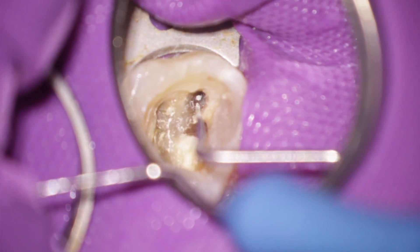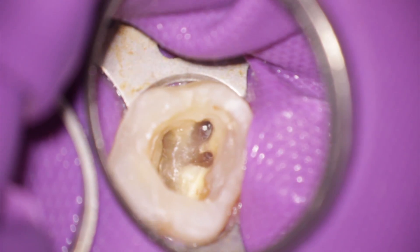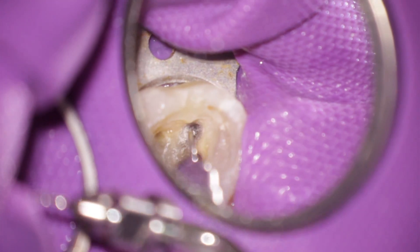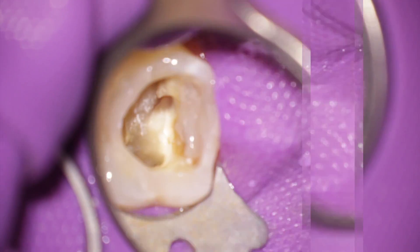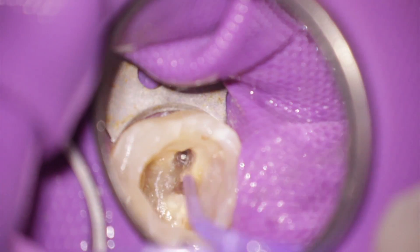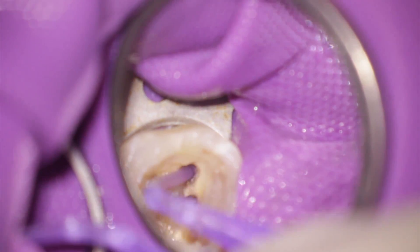So we decided to try another technique. In order to do this we have to remove a little more of sound dentine with the endosonor file. Then I really like to use the capillary tip from Ultradent. You can cut the tip with a scissor so that it fits over the broken instrument.